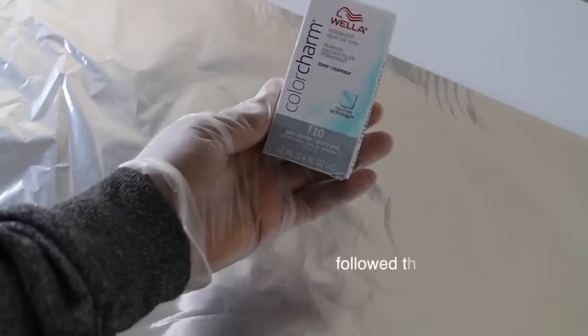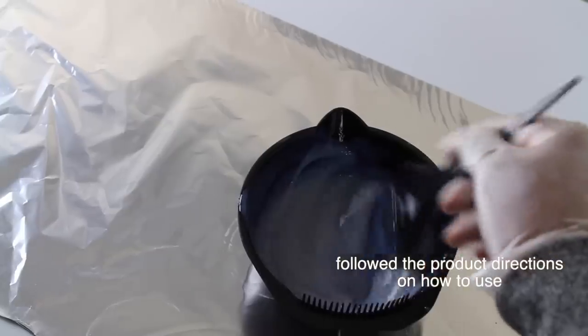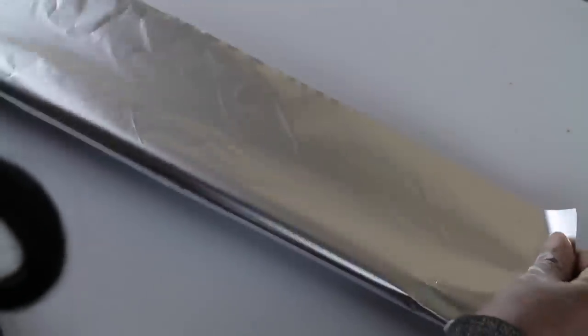I decided to tone it because I didn't want it to look too brassy. I mixed up my toner with 20 volume developer, applied it evenly to the hair, and let it sit for about 30 minutes. Then I shampooed it with a neutralizing shampoo, dip conditioned it, and let it air dry. That's how I got this color — not too complicated.